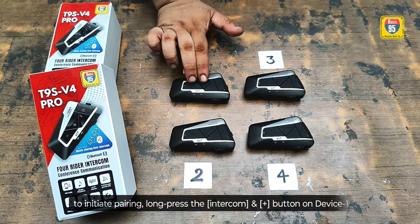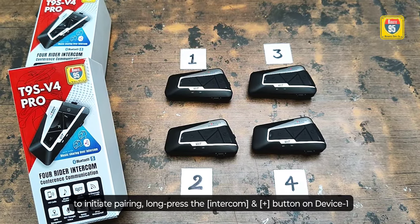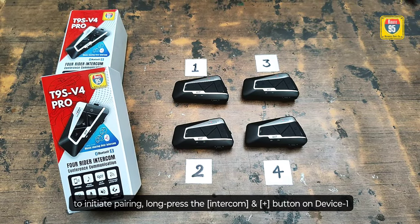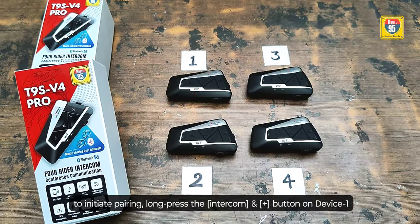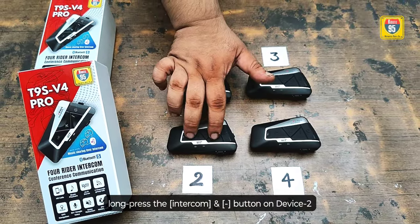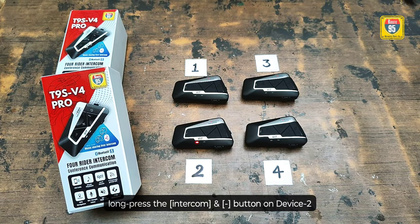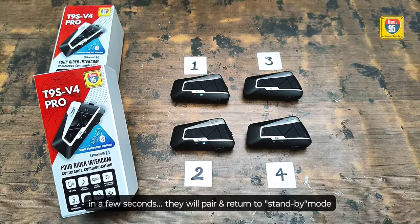Step 2: To initiate pairing, long press the intercom button and the plus button on device 1. You will see the red and blue lights flash. Then long press the intercom button and minus button on device 2. You will see the red and blue lights flash. In a few seconds, you will pair and return to the standby mode.